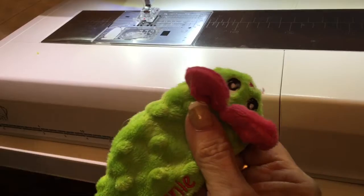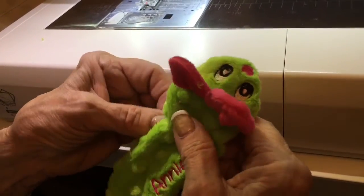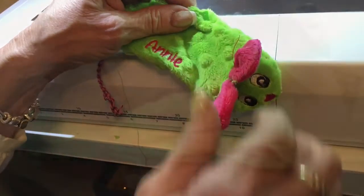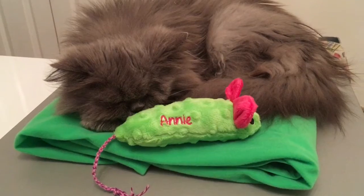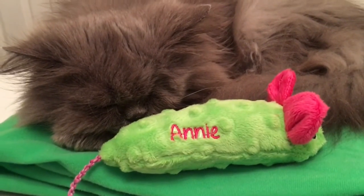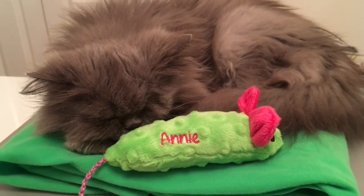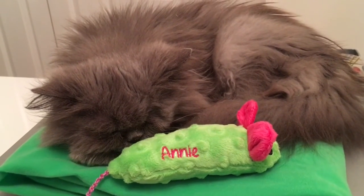You can use some catnip — I don't have any unfortunately — but fill it with some fiberfill and some catnip. Then we're going to close this seam with a lattice stitch. Here it is all finished, and Annie is snuggling up to it. Our little Annie's only got one eye because she had an ulcer on it and we had to have it removed, but she's perfectly happy and quite content with her new toy. Thanks for watching — until next time, bye!